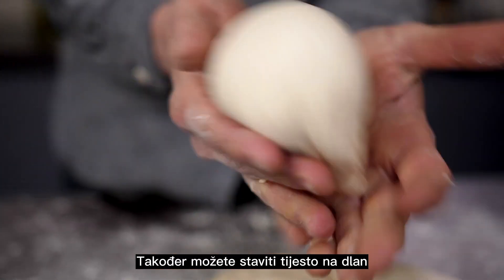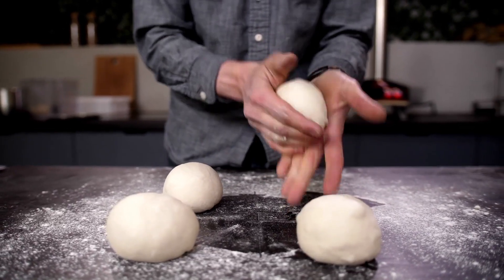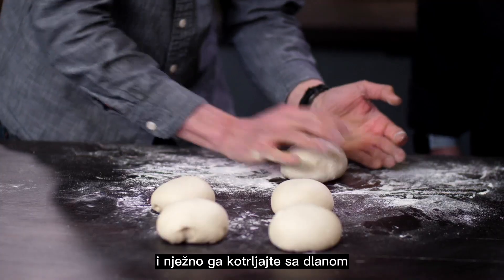You can also place the dough ball in the palm of your hand and use your other hand to push the ball towards your body. Or place the piece of dough on your floured work surface and gently roll it around in the palm of your hand.